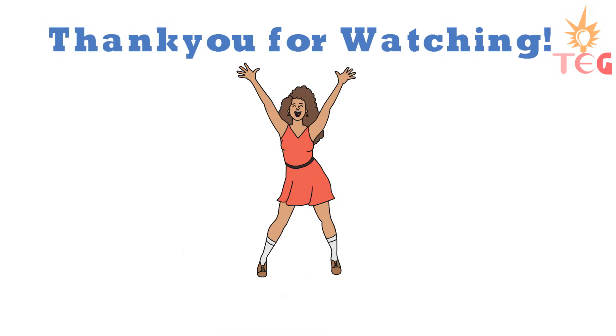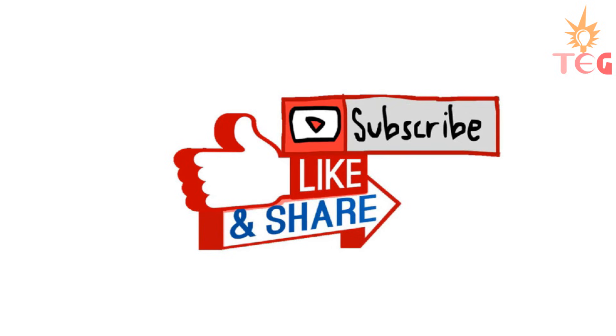So if you like this video, don't forget to like, share, and subscribe. I'll see you next time.